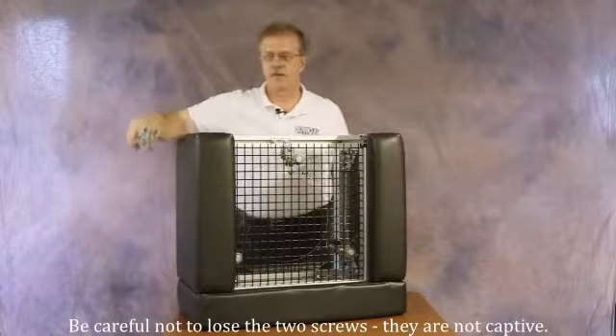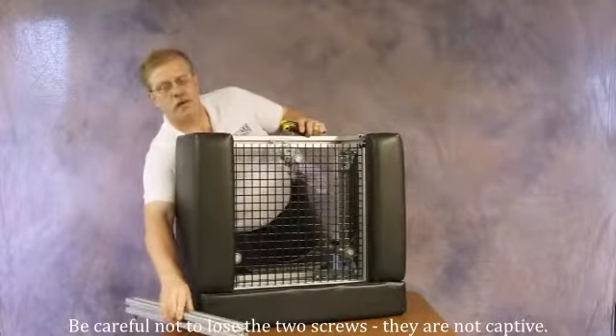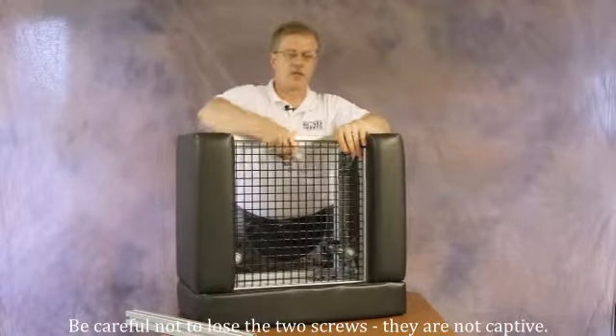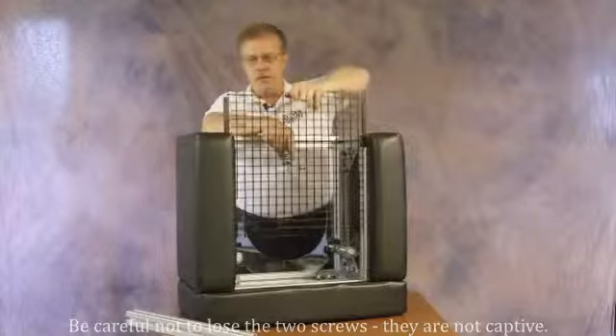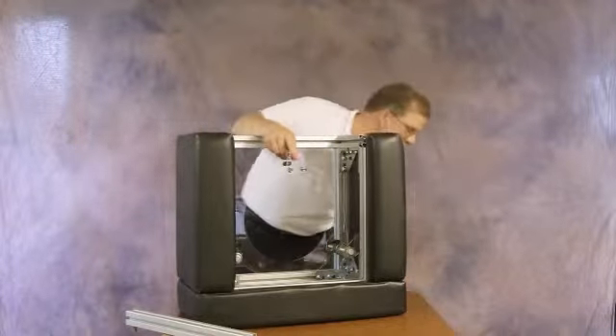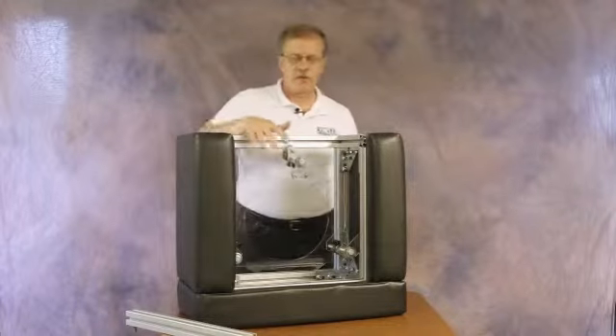Once the extrusion is loose it can be set to the side, and the wire mesh can be removed. It just slides out of the vertical aluminum extrusion.